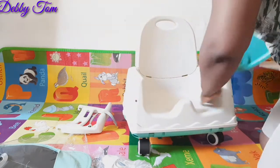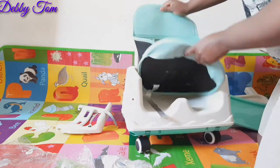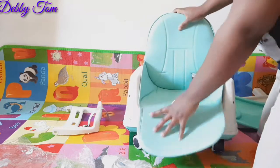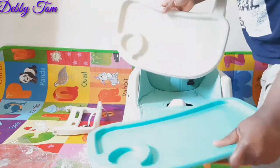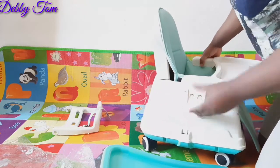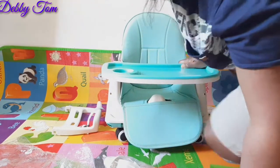One good thing about this chair is it's three-in-one — that's why they call it a multifunction baby high chair. I like the fact that it can be in three forms. This is the first one, and I like this first one because of the tires — I like the fact that it's moving. My son enjoys it a lot, so sometimes I'll just put him there and push him around. I really love the chair.